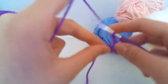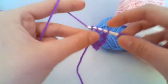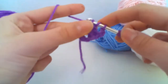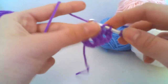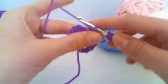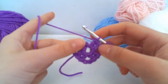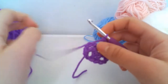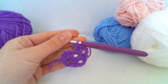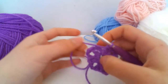For our next group of two, we're going to chain two to separate them and do another two treble crochets. That's our second group of two trebles — chain two again, our third group, chain two again, our fourth group. You just repeat this all the way around until you have six groups of two trebles. So pause the video and work two trebles, a chain of two, two trebles, and a chain of two until you have six groups.